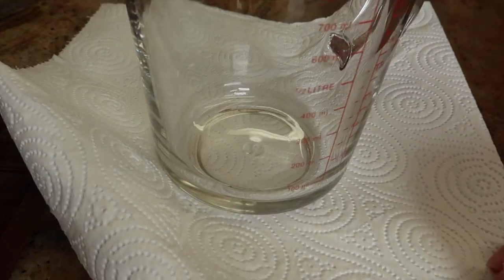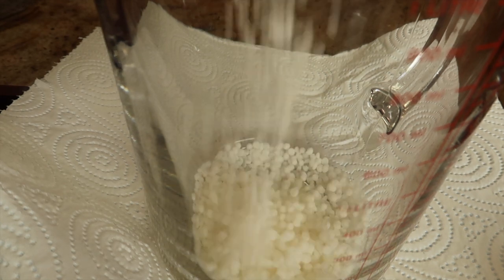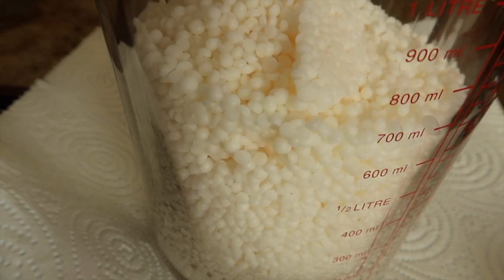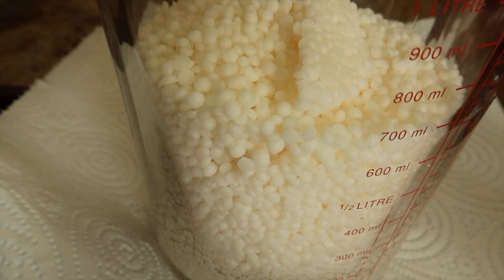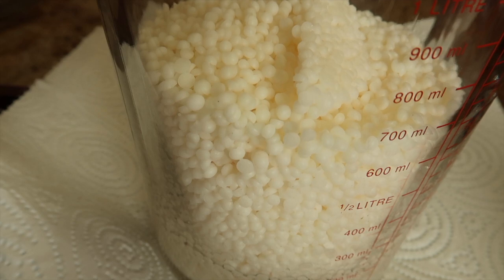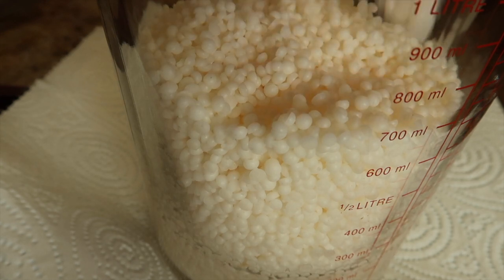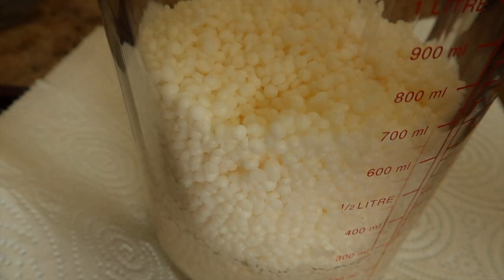I'm using a Pyrex jug to melt the wax, putting it straight onto my cooker ring on number one — the lowest setting possible. Please keep an eye on your wax if you're doing it this way. You can melt it in the microwave, or for extra safety use a double boiler. I do it this way because it melts quicker and means I can get my products made faster.